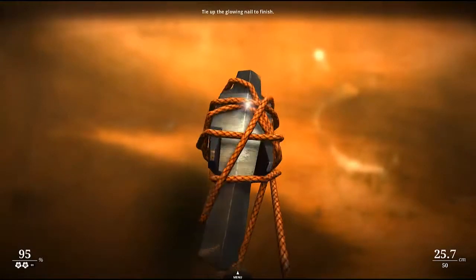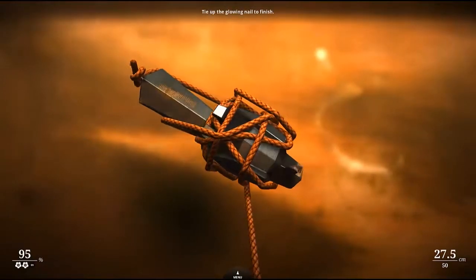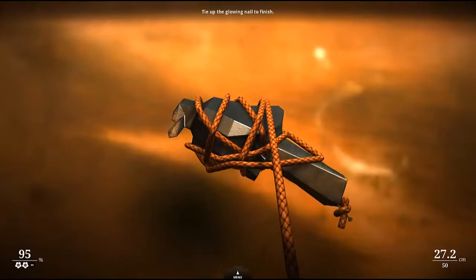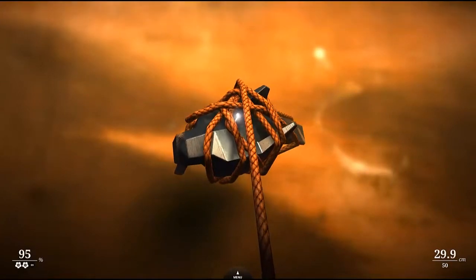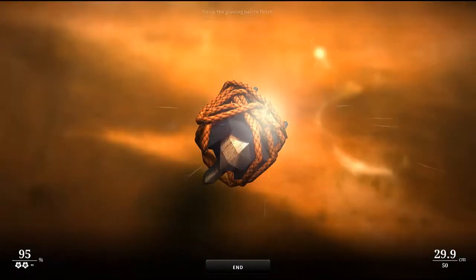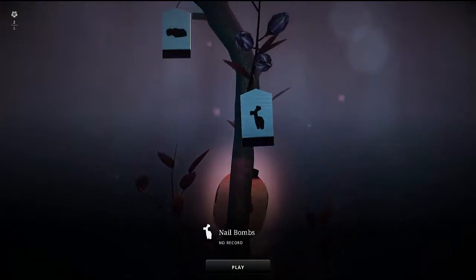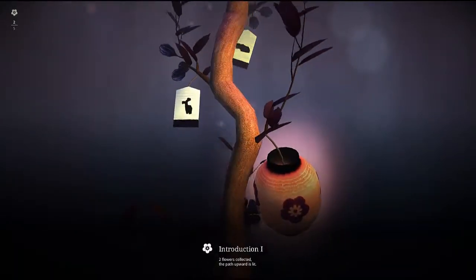I assume that this would be much better on a touch screen. If you've got a touch screen computer, the game might be worth picking up. But for me, it handles kind of awkwardly, even though it feels completely tactile and everything. It's just hard to do something like this with a mouse. But hooray, we did do it in the end. Two flowers collected, the path upward is lit.